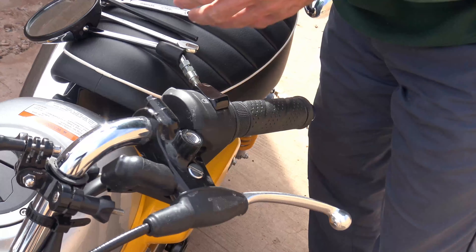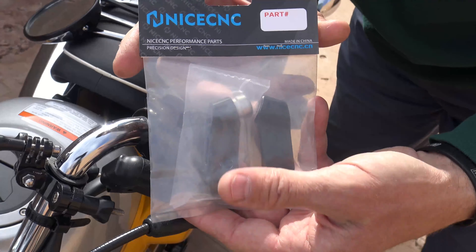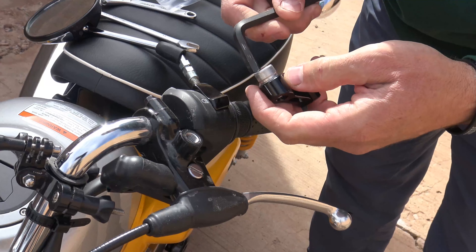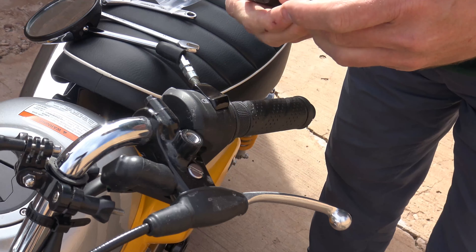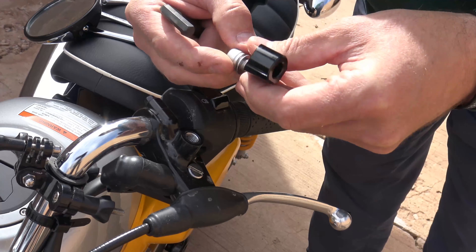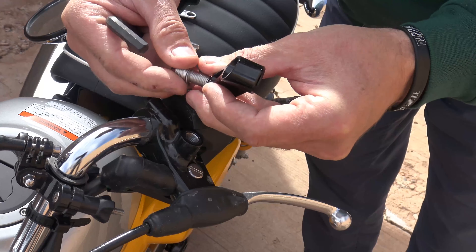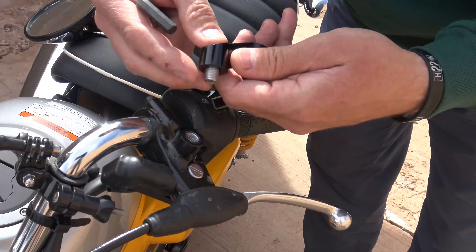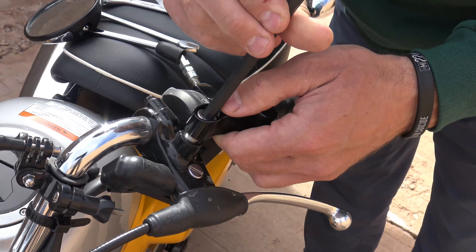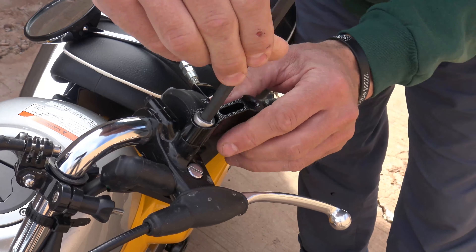From here we'll take our extensions with our wrench. We're going to take this bolt out and we're going to put the bolt in the extension like this, and then we'll use our 8 millimeter allen to tighten that in.